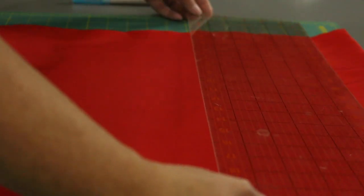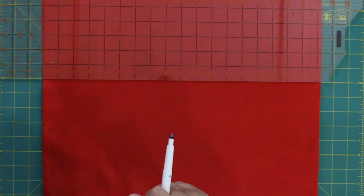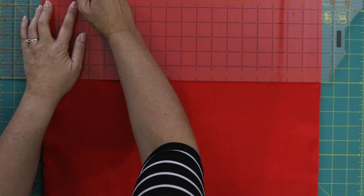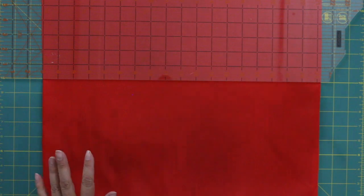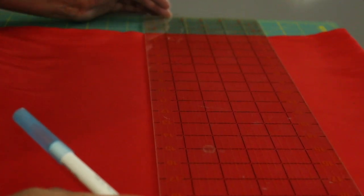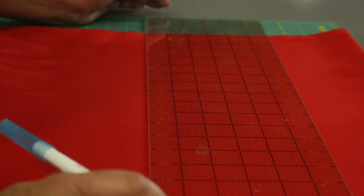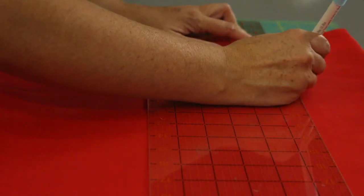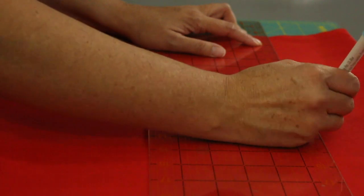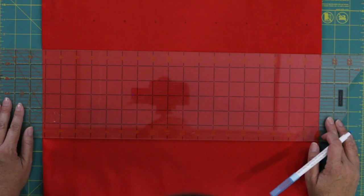I'm just going to measure along and put a little dot everywhere where I want to put a bell, going about every two inches. Then I'm going to move down two inches and do every two inches again, but offset by an inch. And I'm just going to do this all the way down.